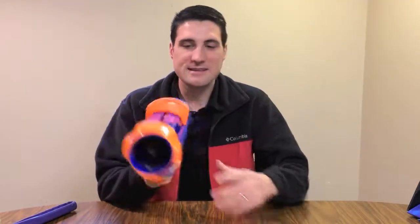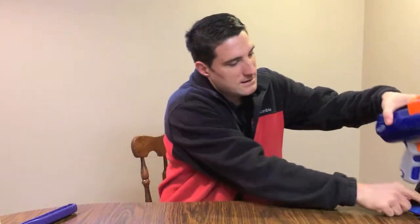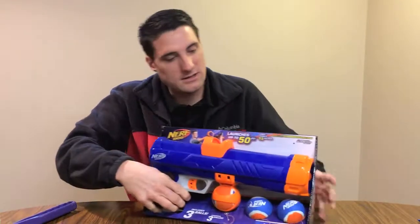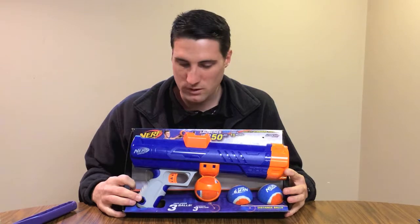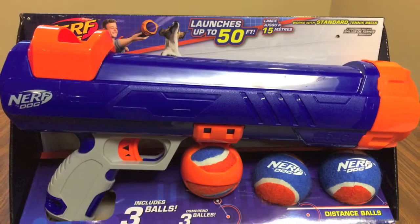This is a really cool little toy that we just recently got here and I figured I'd have some fun kind of showing it to you guys. This is basically what it looks like, and when we got it, it came in this box here. We'll take a closer look at the box, but this is essentially what you get with the Nerf Dog Ball Launcher.